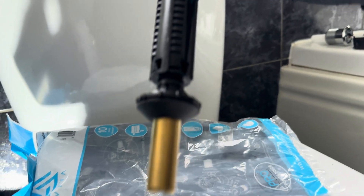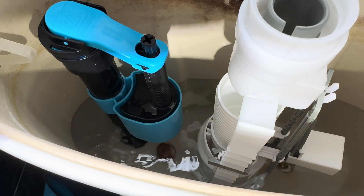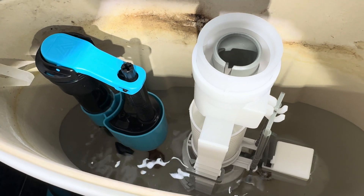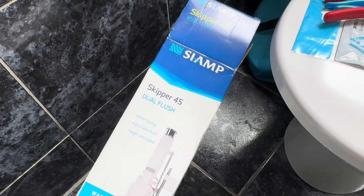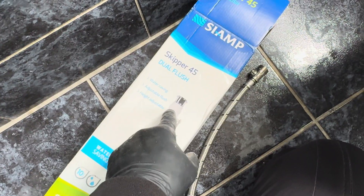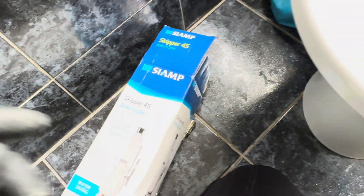So that's all in. Let's get this tightened up and we're filling. New fill valve, new siphon — Viva three-eighths and a Siamp Skipper 45. At She Plumbs, Kelly told me this was the one I needed to order, so that saved me — thank you.